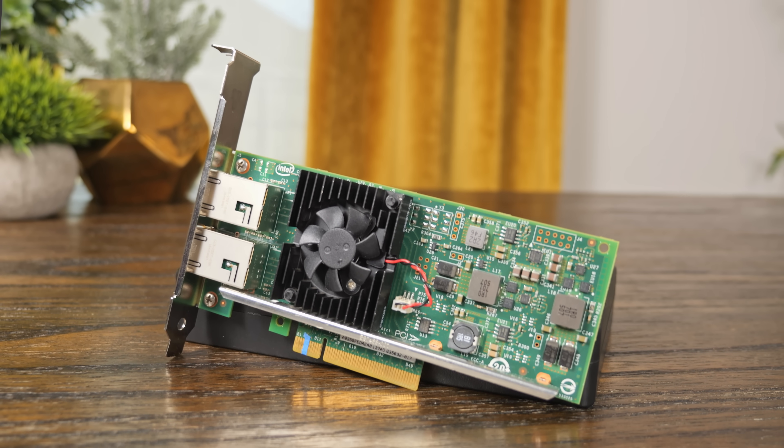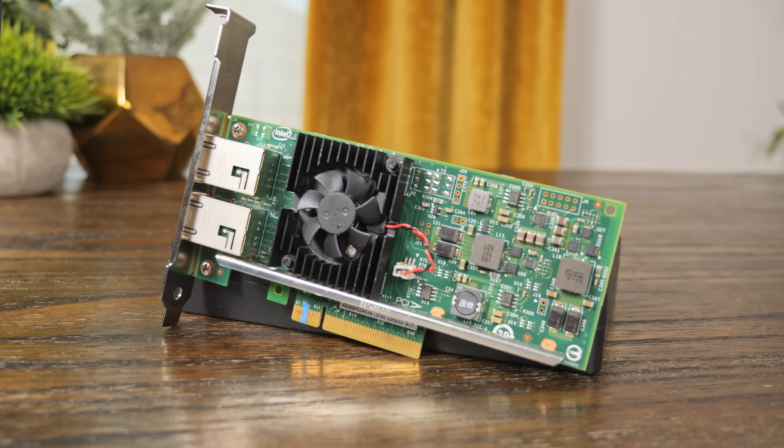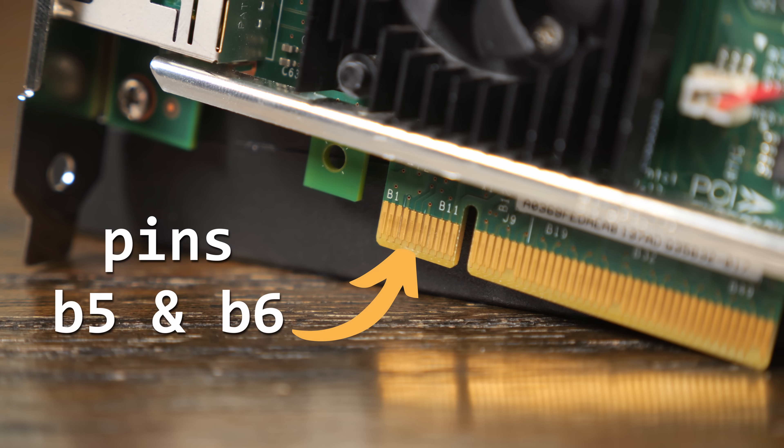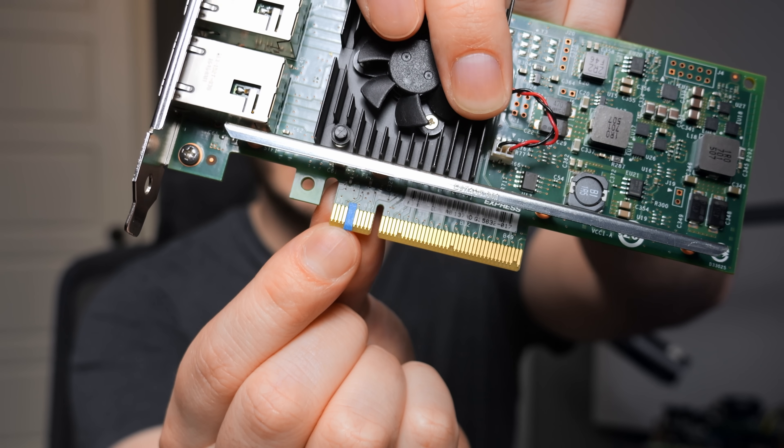So first, let's talk about what this fix actually is, and it's pretty simple. You just cover up pins five and six on the B side of the PCIe connector, which you can see I did here with a little bit of painter's tape, and then you just insert the card like normal and it works.